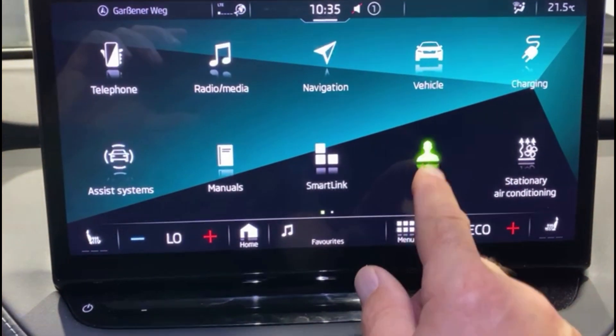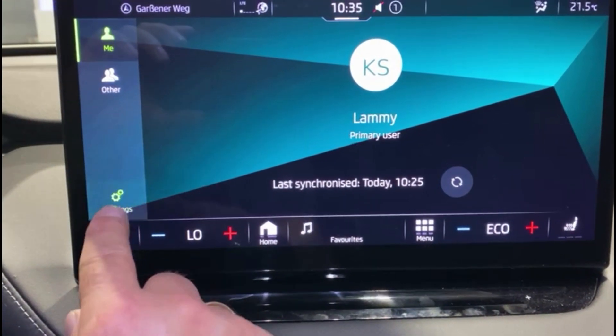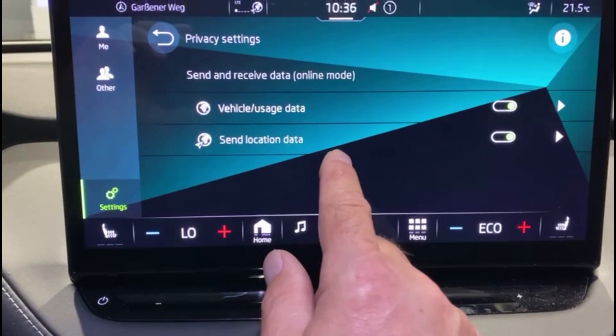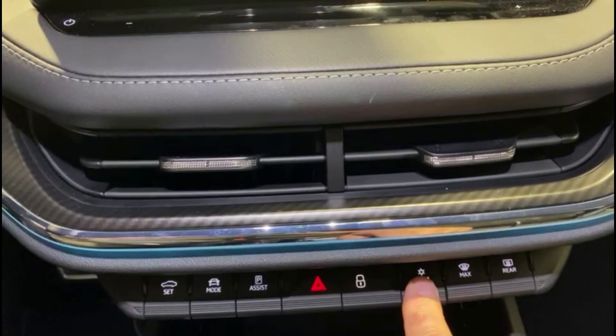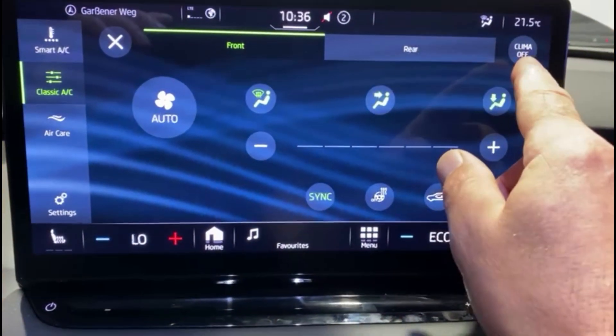Before you start the air conditioning service, the vehicle must be taken into a private area. This is important so that the customer cannot start the air conditioning via the Volkswagen app. In addition, you must set the air conditioning to OFF during the air conditioning service.